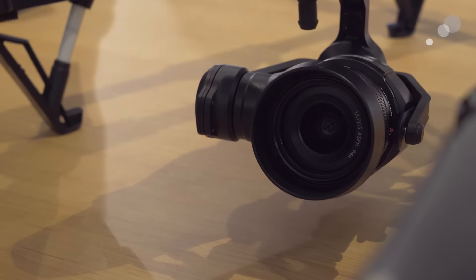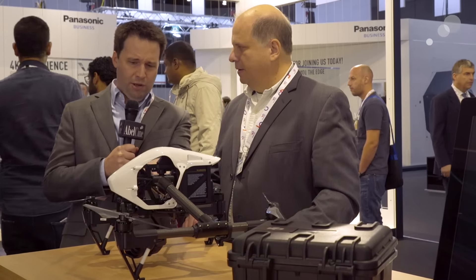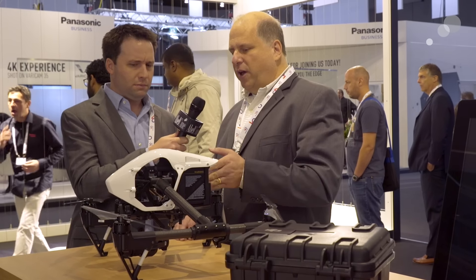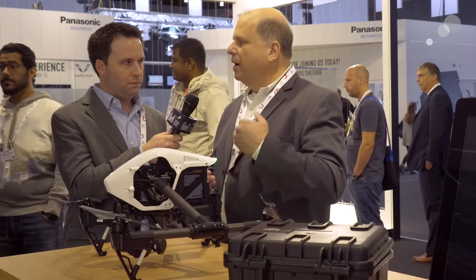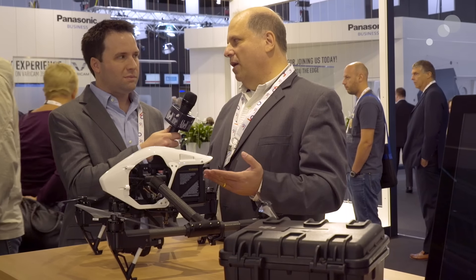That's great. So the X5 itself is a micro four-thirds camera and a gimbal that's designed specifically for it. Now the X5 is video only, but there's another version coming as well? Right. So the X5 as you see it here is a conventional four-thirds setup. However, we have a higher-end system which is a raw version.